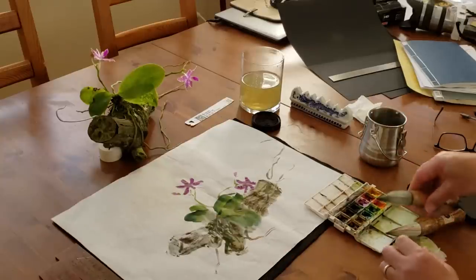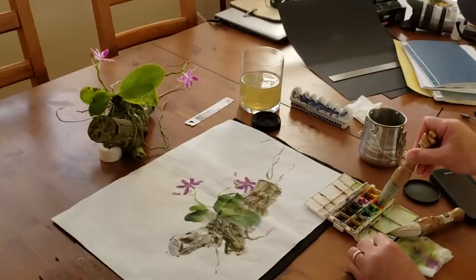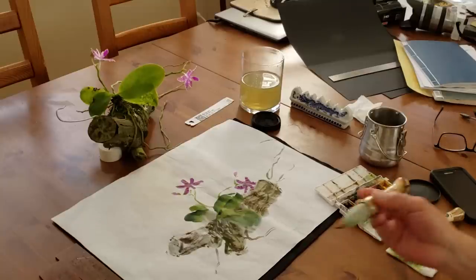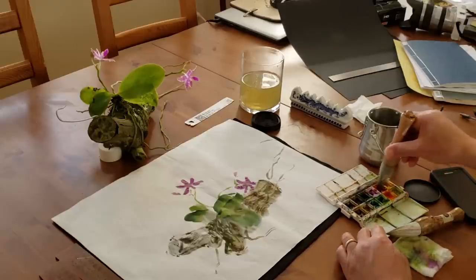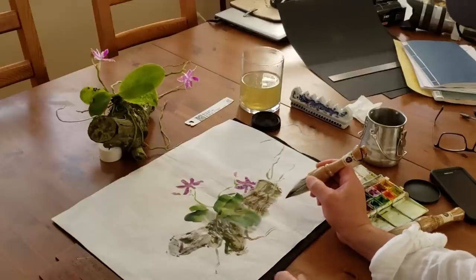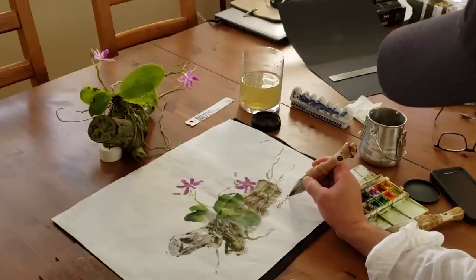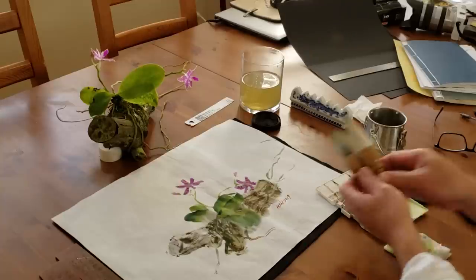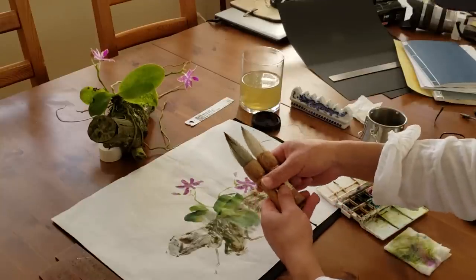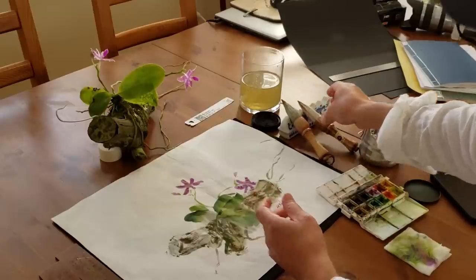That's it. Now you can use this brush even to sign. Let's say if this is a watercolor, you can use this to sign your initials right here. So this brush makes a good traveling brush actually — it's easy to carry and you can also use it at home. Very powerful tool.